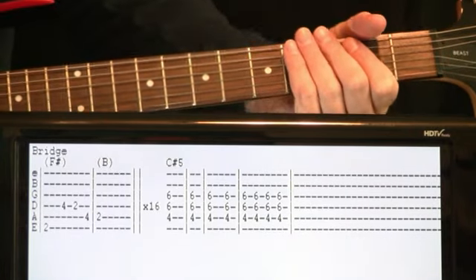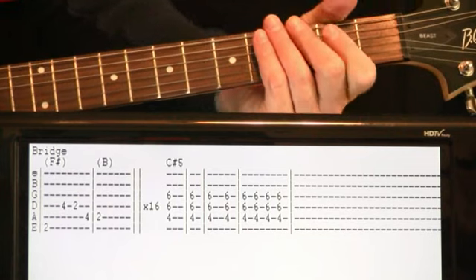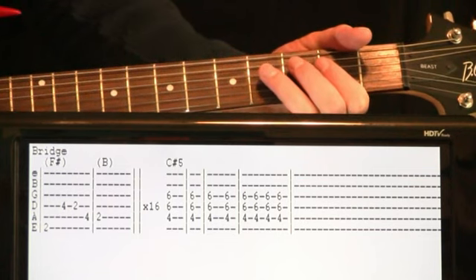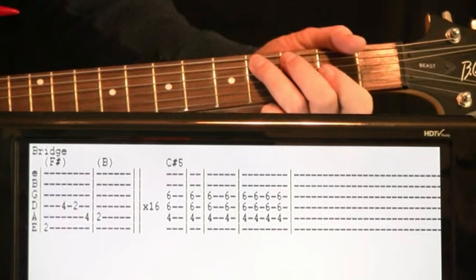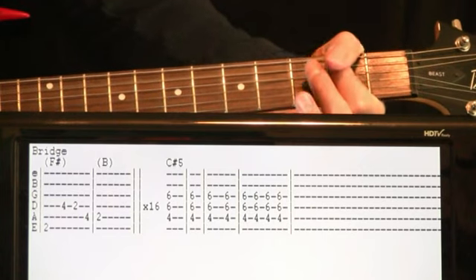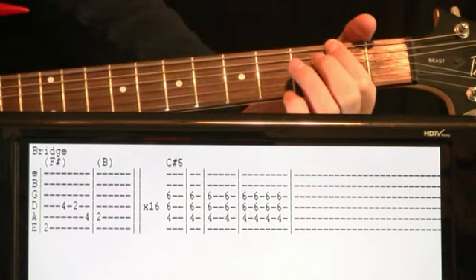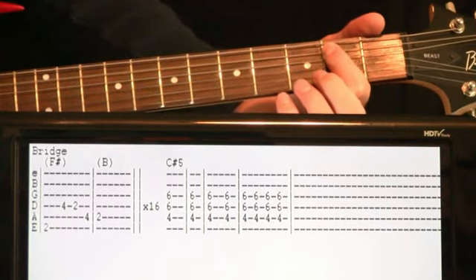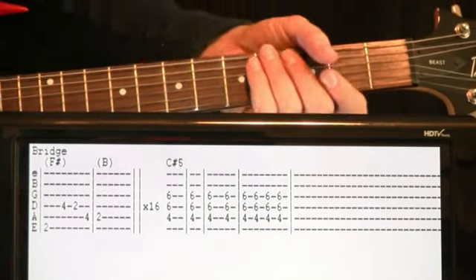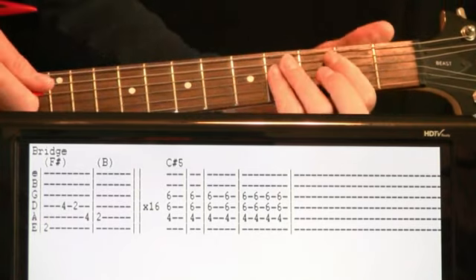We get to the bridge section and it's a similar riff, but just a little spaced out, timed a little differently than the chorus. We're going to be at that 2 on the E again, then go 4 and 2 on the D, 4 on the A, and then start the second measure by hitting a 2 on the A and letting that ring for the rest of the measure. We do that about 16 times during the bridge. If you just want to do chords, you would strum F-sharp one measure and then B one measure.